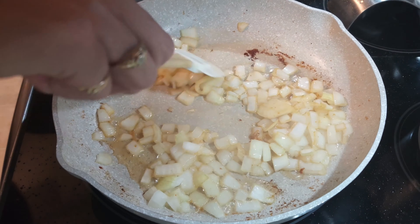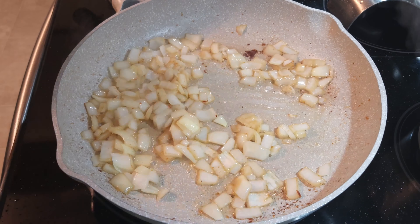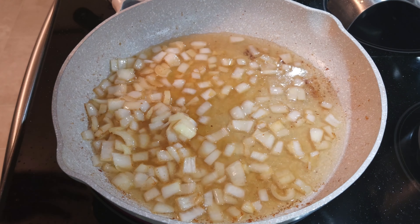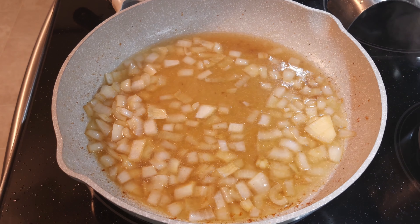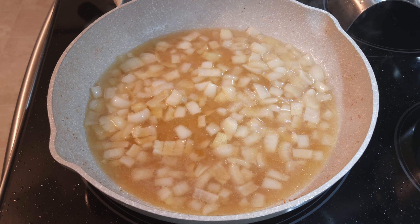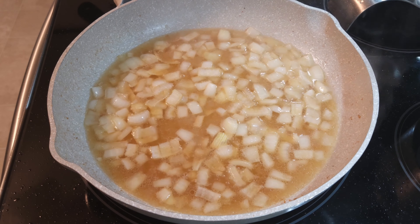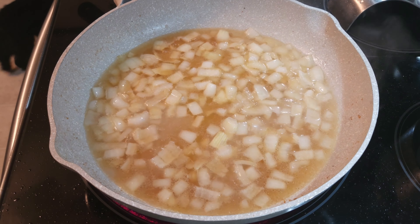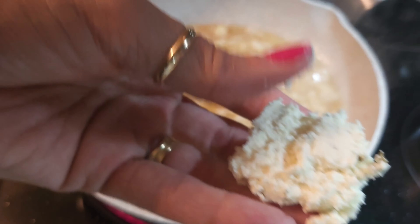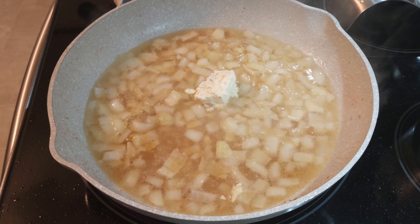The onions have turned a little bit — not opaque, but a little bit golden. I'm going to go ahead and add in the chicken broth, a three-quarter cup of chicken broth, to the pan. I'm going to let that bubble for just a minute, and then I'm going to add the Boursin cheese. It's starting to boil just a little bit, so I'm going to go ahead and add in the Boursin cheese. I'm going to try to cut it up into some pieces — it's a crumblier cheese anyway, especially when it's cold, so it kind of crumbles as you can see. I'm going to go ahead and put that in the pan.